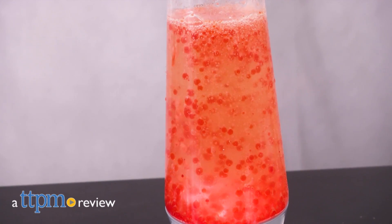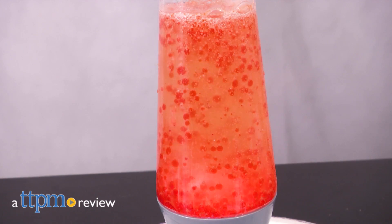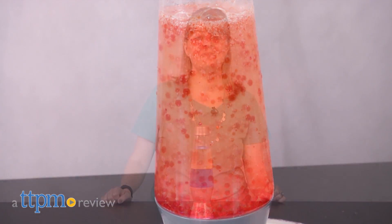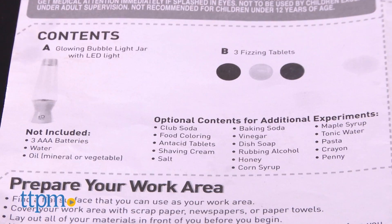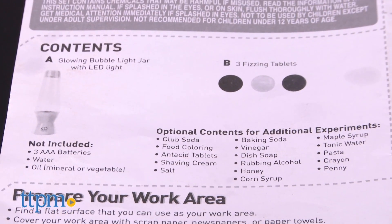Who knew that a decorative novelty item from the 1960s could actually have a lot of science behind it? Hi, I'm Laurie from TTPM. With the Discovery Glowing Bubble Light from Horizon Group USA, kids get to experiment with making their own bubble lights, kind of like those groovy lava lamps.